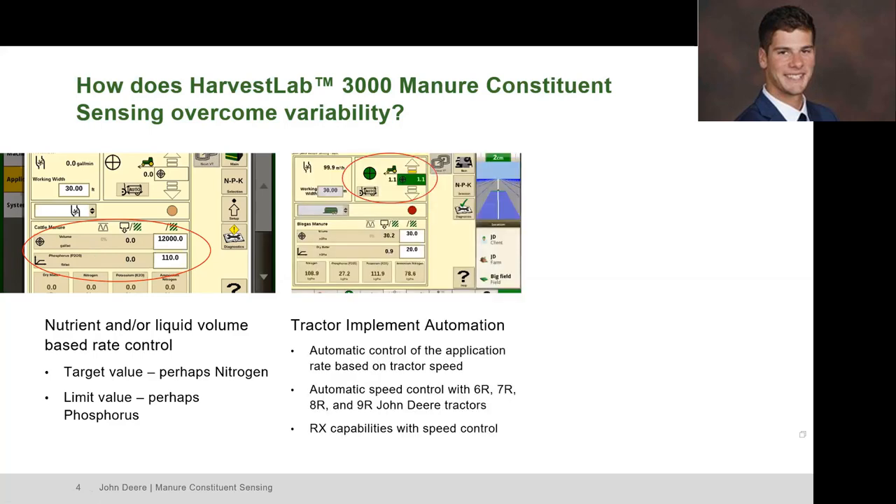The second piece of technology that helps overcome manure variability is tractor implement automation. If we're running a John Deere tractor, we can speed up and slow down the machine to maintain our rate, whether that's gallons per acre or pounds of nitrogen per acre. This is only compatible on John Deere tractors — on a competitive tractor like a Case IH, it will tell the operator to speed up or slow down, but on our machine we do that automatically. The folks running this in the field absolutely love this feature.